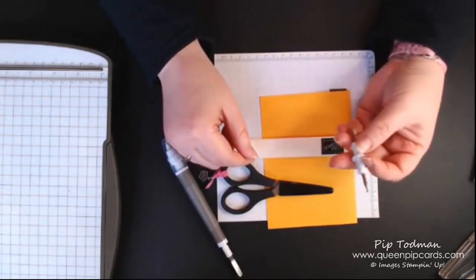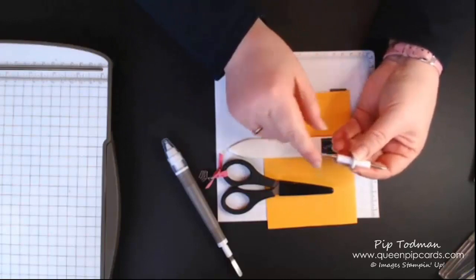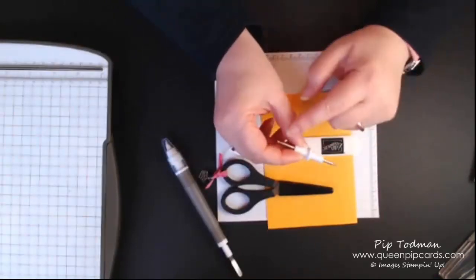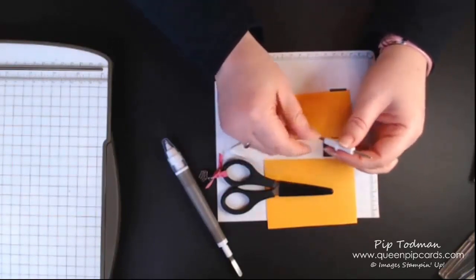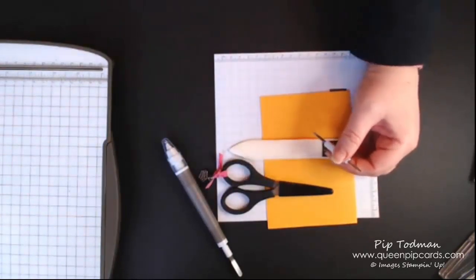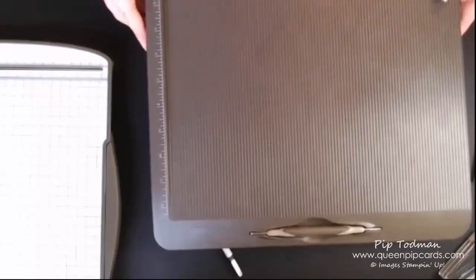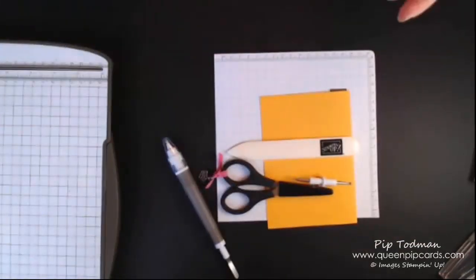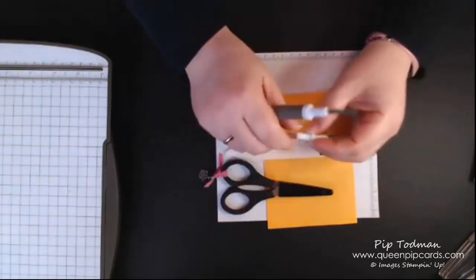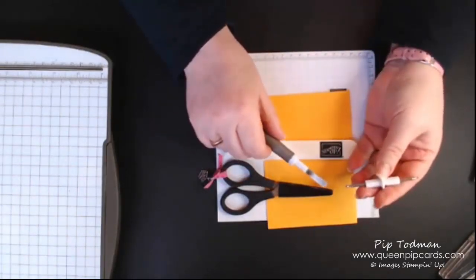It also comes with a thin end and a thick end that matches what's in our scoreboard — you use these for scoring paper. I normally use mine with my scoreboard. A scoreboard is a useful item but not something I'd include in a basic toolkit. However, this is always handy to have because you can always score manually if you need to without a board.